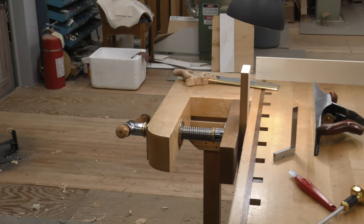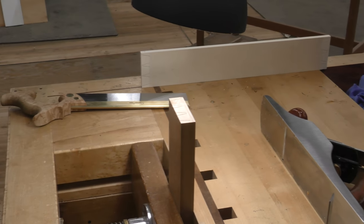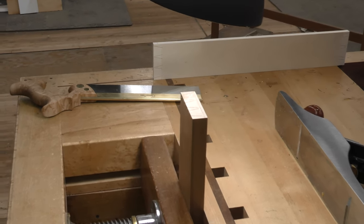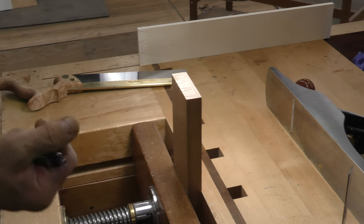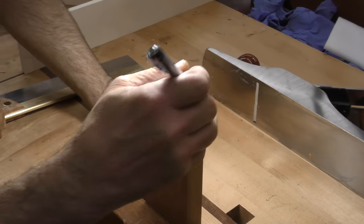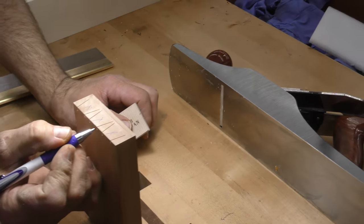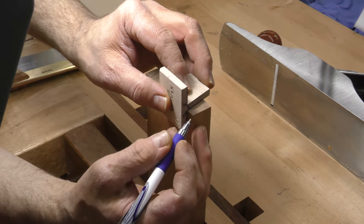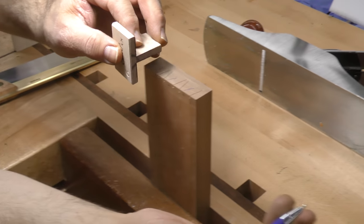I want to go in and put our lines down the face, which gives you something to follow. Let's identify our waste — this is being removed, and then down the face as well. I'm keeping this piece on the right, so when I draw my line, I'm going to draw it to engage that side of the kerf.